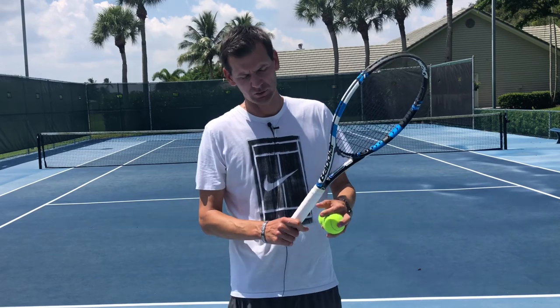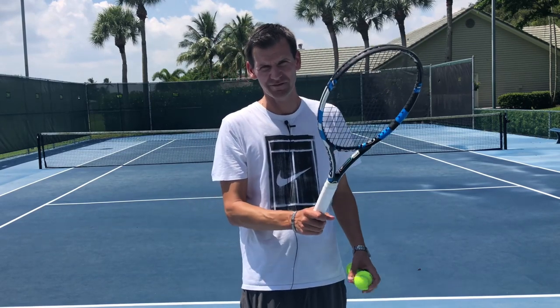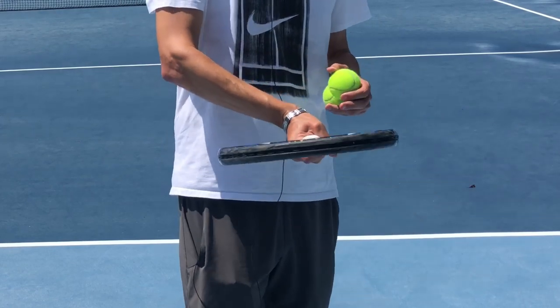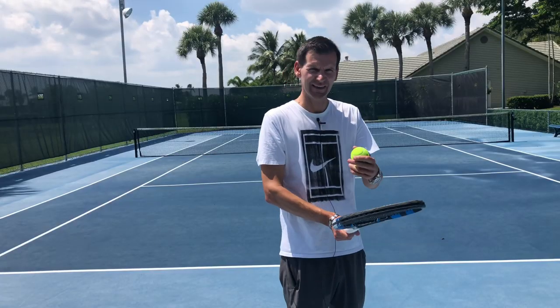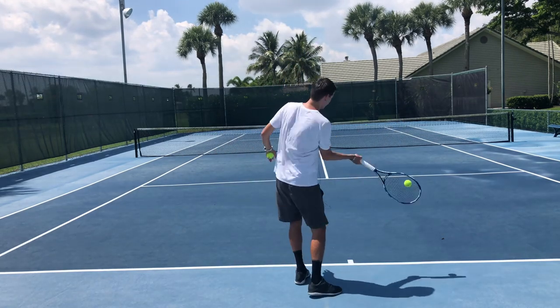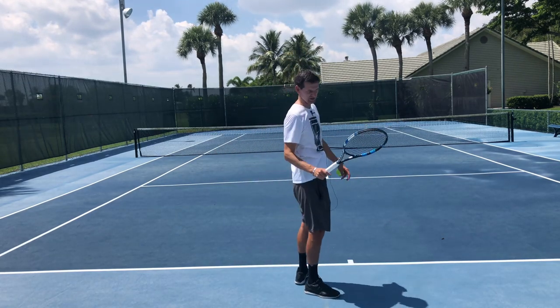On the other hand, if I go into an extreme western grip, my wrist will have the muscle memory to be in a certain amount of wrist extension, which will close the racket face down too much, resulting in net errors. So if I try to hit a forehand with an extreme western grip, it's very likely that I'm going to hit it into the net.